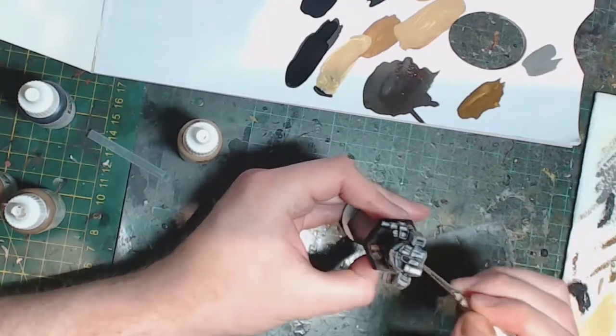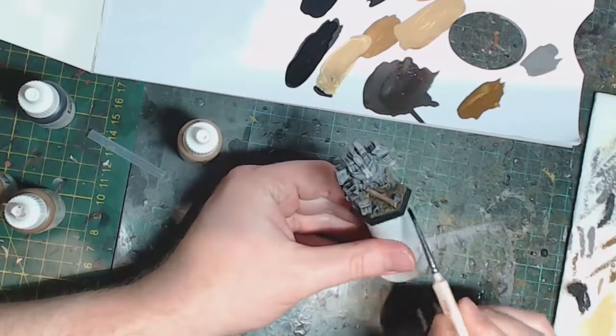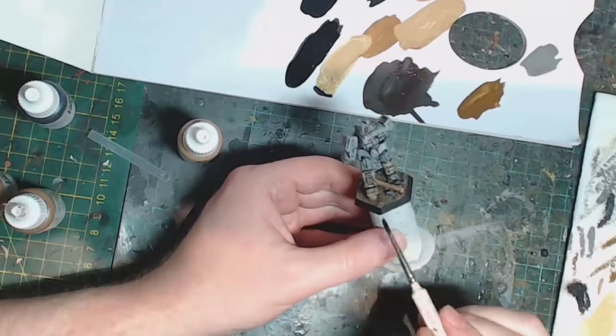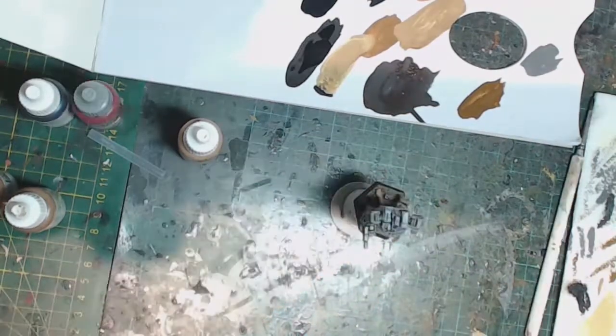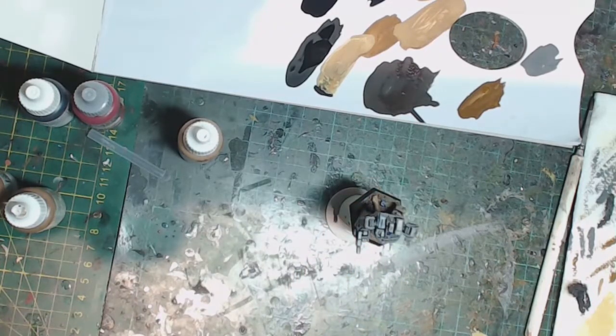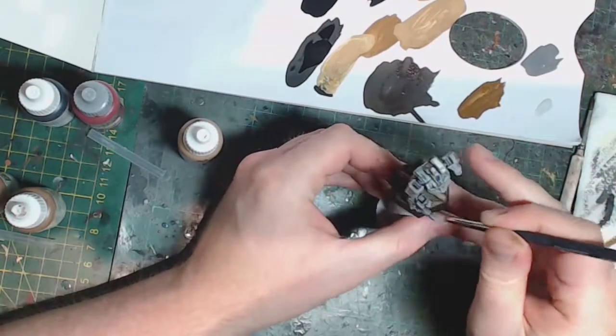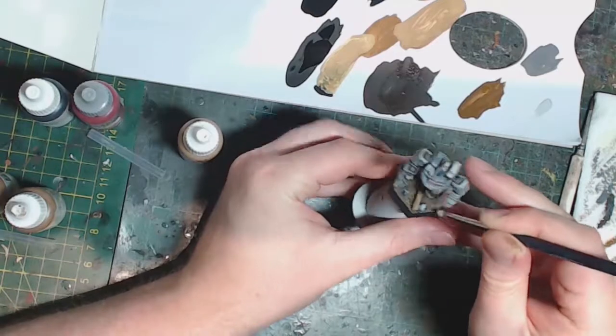We'll get to work on the remaining rocks — over-brushing a little bit of Neutral Grey onto them just to get the midtone going, and also continuing to work on the base rim as one coat of black is often never enough. To finish off the rocks, we're going to get some Sky Grey and give it a nice dry brush, gently running it across the tops of all the rocks to emphasize the final highlights.